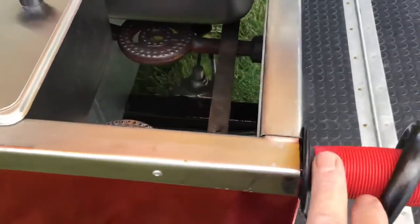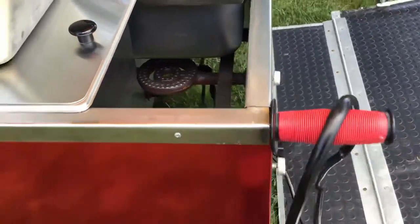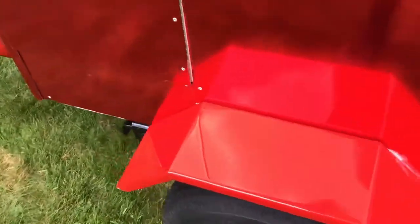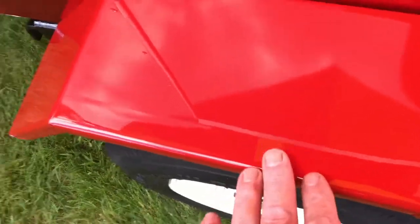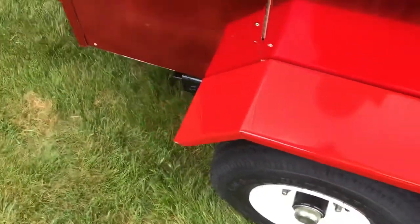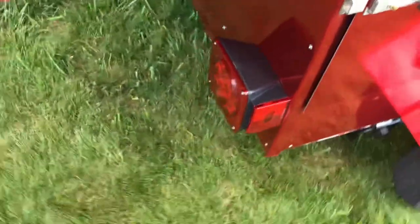I wrapped it in red chrome and added basic bicycle handle grips from eBay for about seven bucks to match the red theme. I work in a body shop so I took the fenders off and painted them up nicely - they shine really well. I undercoated them, put LED lights on, and painted the underside of the frame really well.